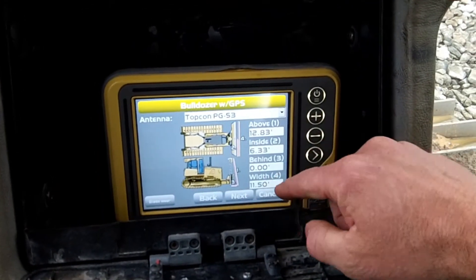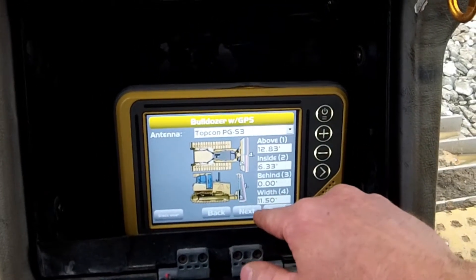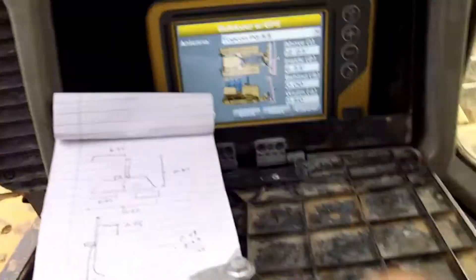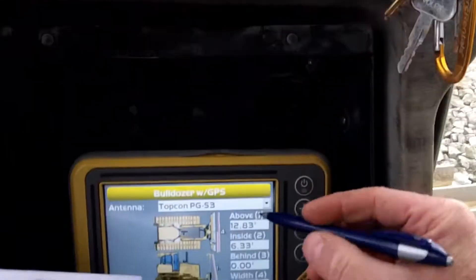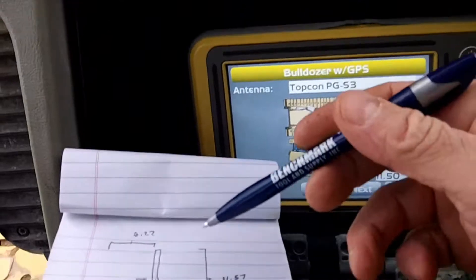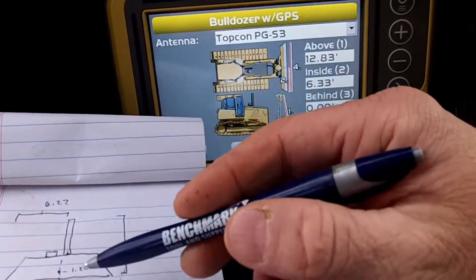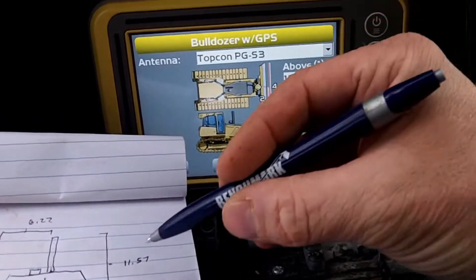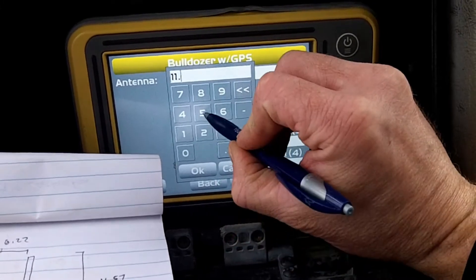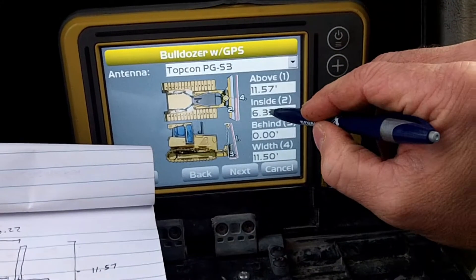All right, let's double-check these measurements for them, then we'll take the rover and test it to make sure they're tied into their model. So PGS3 — that's correct, that antenna is a PGS3. Number one is your antenna height from the bottom of the blade — I got 11.57, they have 12.83. Let me check number two.